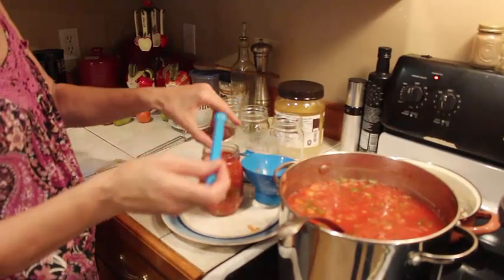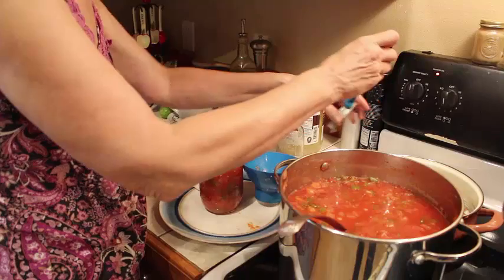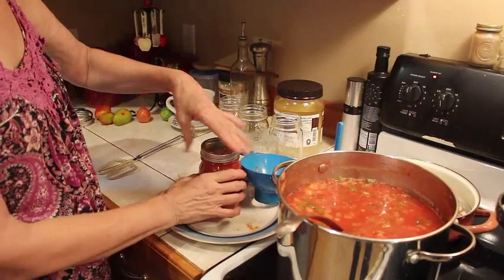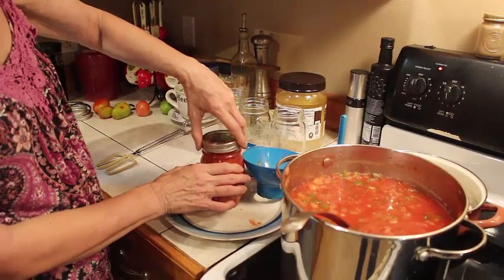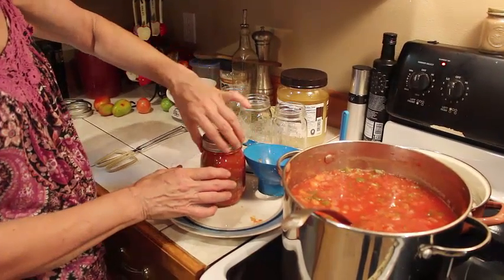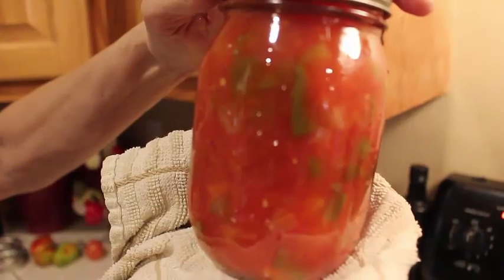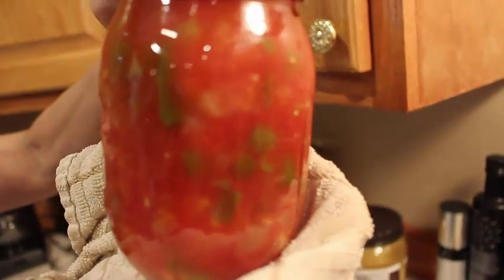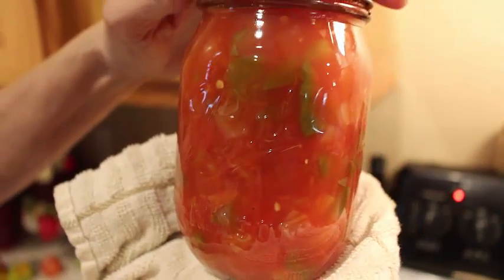Day two of salsa. We're going to have quite a few jars — probably more than yesterday. Looking good. This is what our salsa looks like — looking real good. Got some green peppers and some onions and some garlic in there with those good old Amish paste tomatoes.